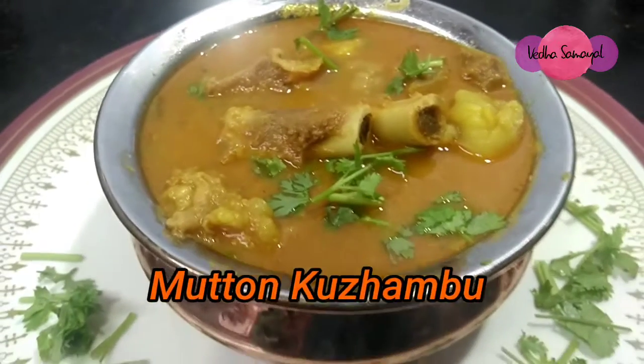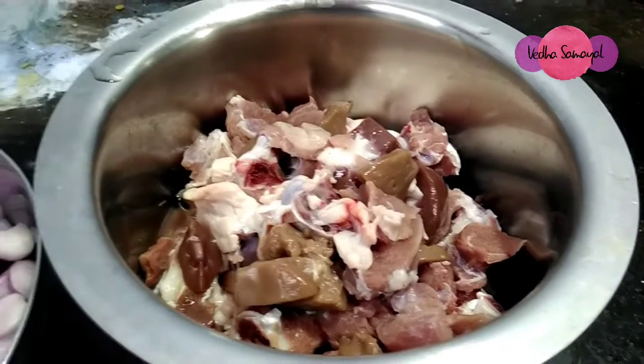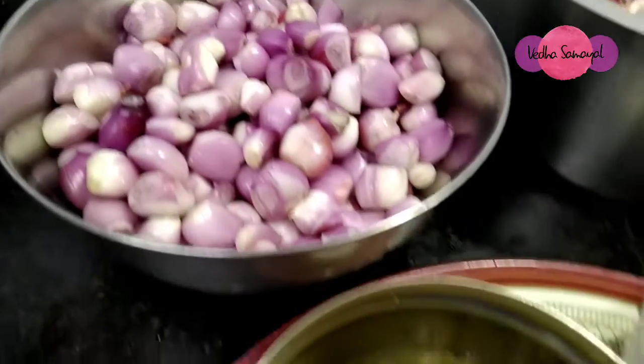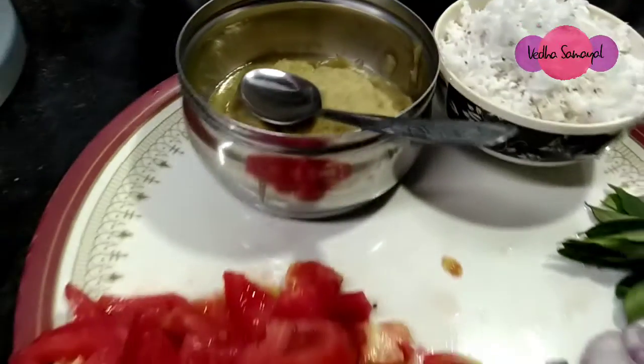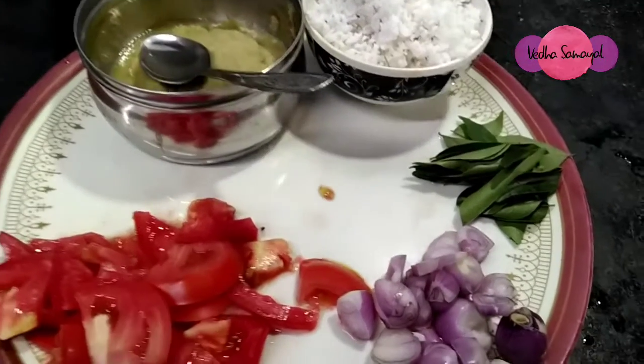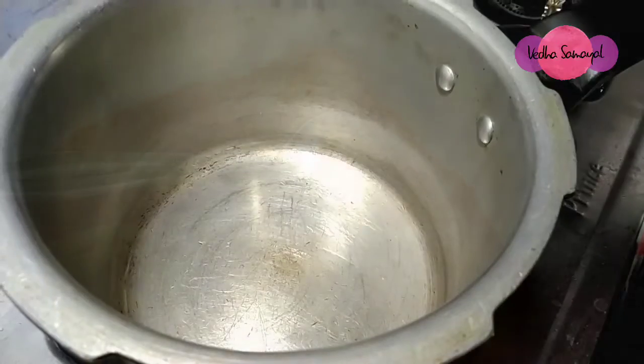I am going to show you a Mutton Kolamb. My mother is a Mutton tool. Here is the Mutton tool. I am going to show you how you are doing it. This is how I cut the mutton.